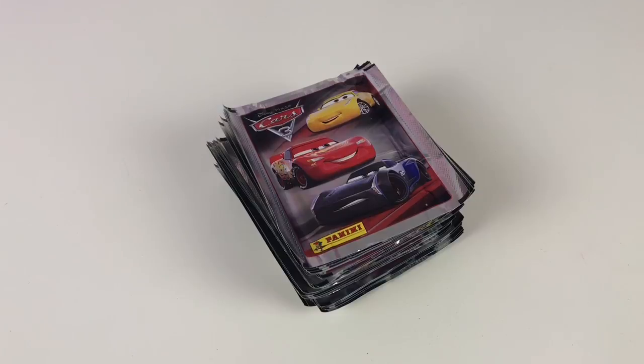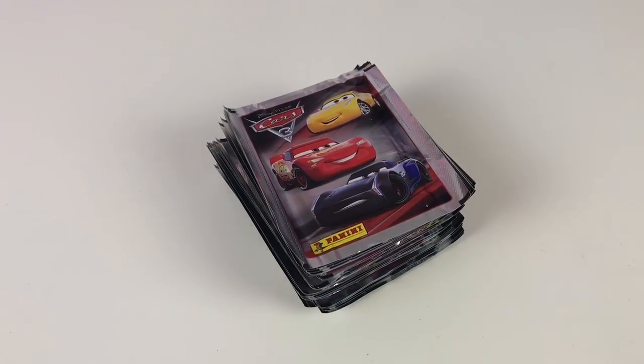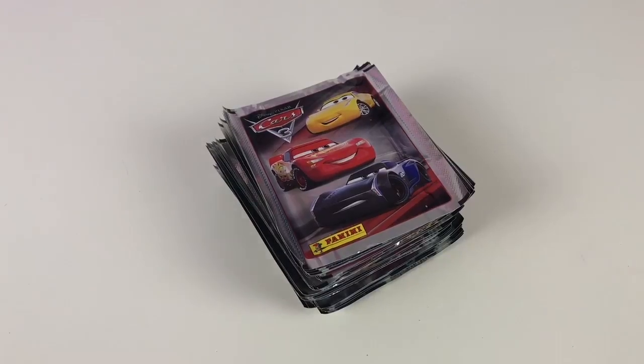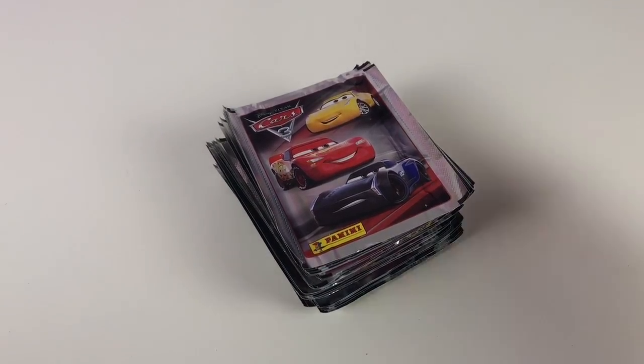Hopefully you'll see all the stickers in the pack. Normally if you do a full box, depending on the album size, you should get most of them. But we'll see and we'll take a look - so we'll open them up.